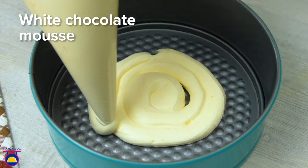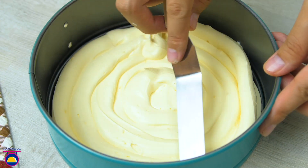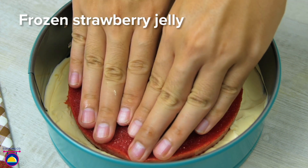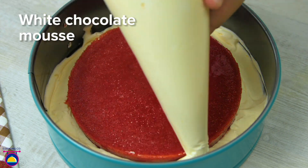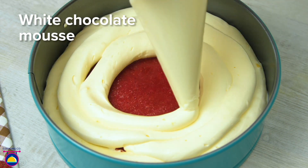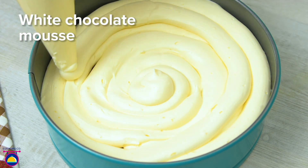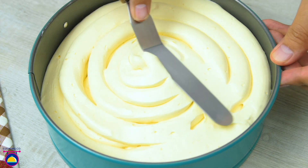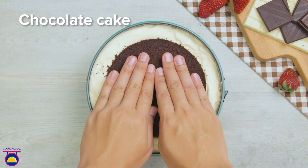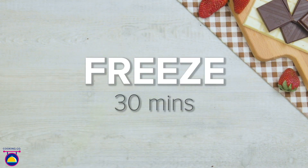We can put the mousse in a food bag where you can just cut the end off to make a nozzle, and squirt it into your baking tin so it's ready for the frozen strawberry jelly on top. Now we're going to use a piping bag to squirt mousse around the edges of the jelly and over the top. Take your time and be very generous with your white chocolate mousse. Smooth over the top with a spatula, then add our chocolate cake layer and freeze that for 30 minutes.